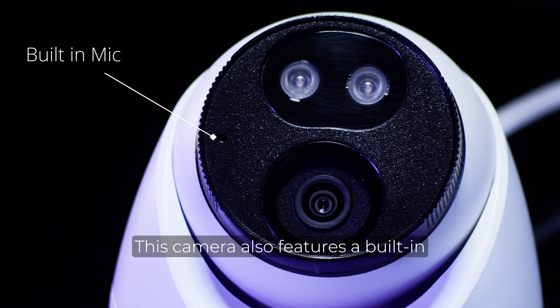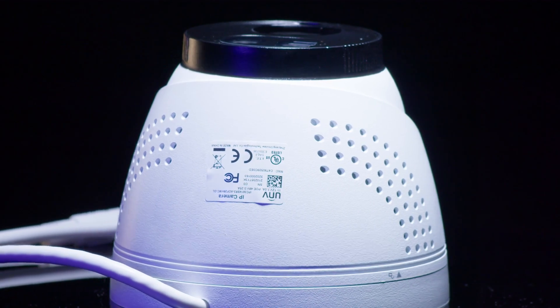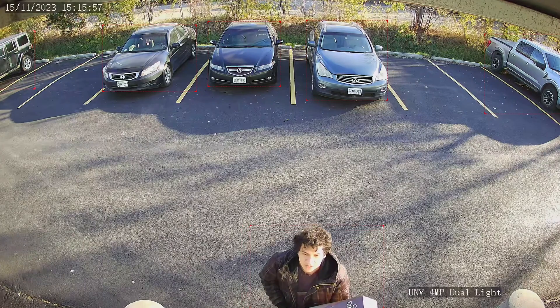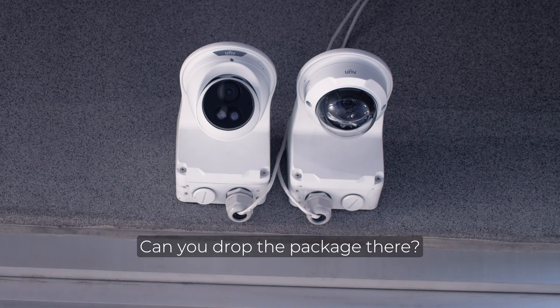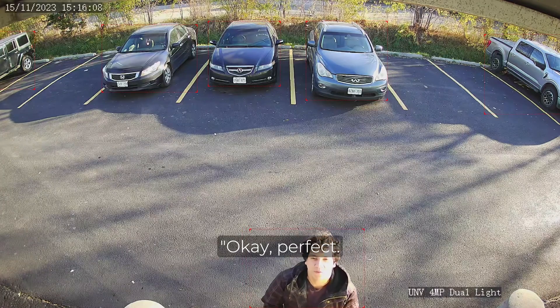This camera also features a built-in microphone and speaker, which allows for two-way communication through the camera using the EasyView app on your smartphone. [Demo] Delivery person: "Hello, I'm here to deliver a package." Homeowner: "Hi, I'm out of the office. Can you drop the package there? I'll be back in 30 minutes." Delivery person: "Okay, perfect. Thank you."